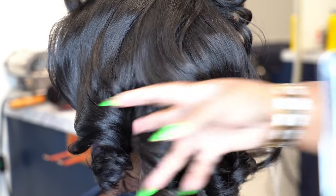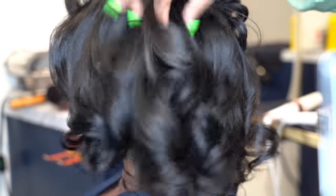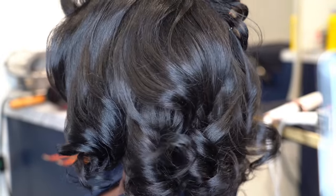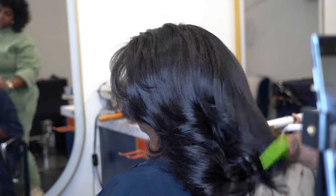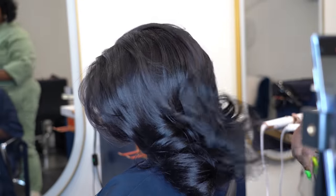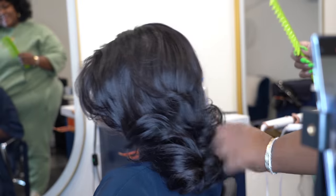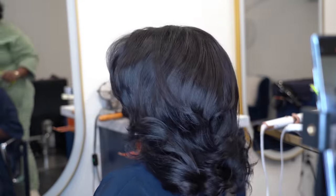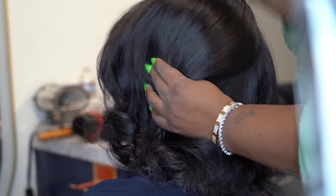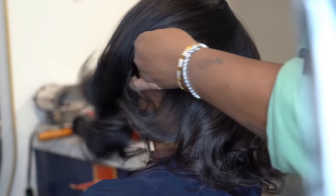Now all the clips are out. If you want to leave your hair nice and curly and full like this, it already looks cute and great. But for Jada, I'm going to comb those curls out and then wrap it flat because we want it to be a little flatter. It looks cool while I comb it but I want it to be a little smoother, so I'm going to take the paddle brush and wrap her hair flat.